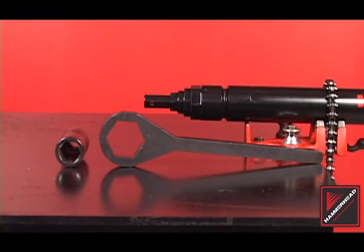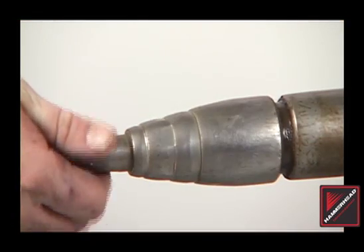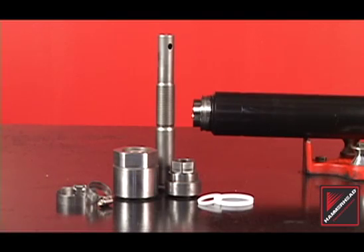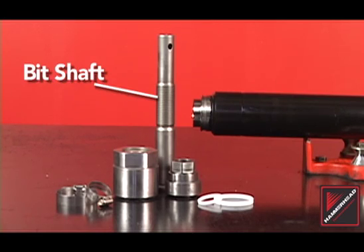Before inspecting the head assembly, clean the head using a wire brush. Inspect the head assembly. Shown here is a new active head assembly with acceptable wear. Replacement may be required when moderate to severe wear is apparent. An active head consists of the front head, rear head, bit shaft, and seals.